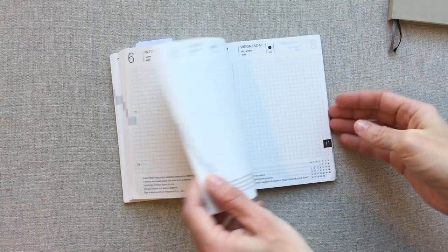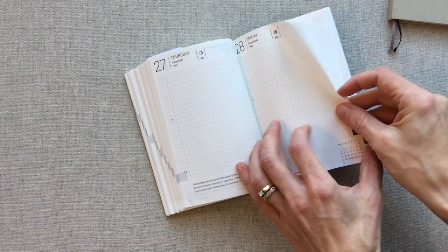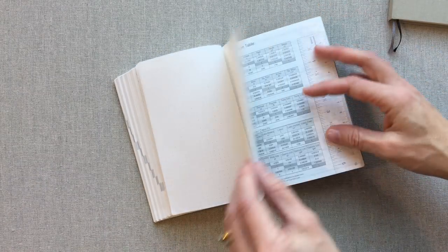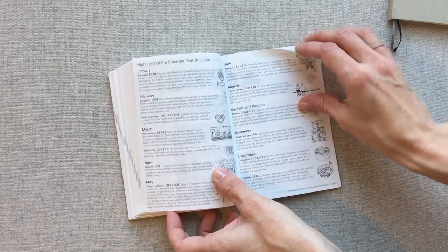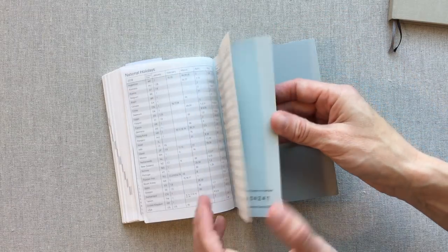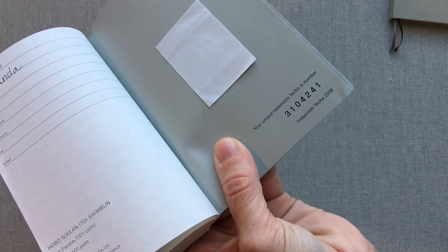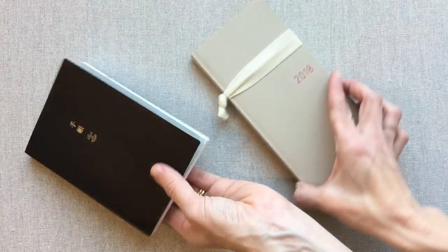At the end you have a few note pages in red dot grid — not a huge amount. You have a contacts section, some conversion tables, other Japanese information covered in my full review, and a name page in the back. You also have your unique Hobonichi Techo number, which is kind of cool.